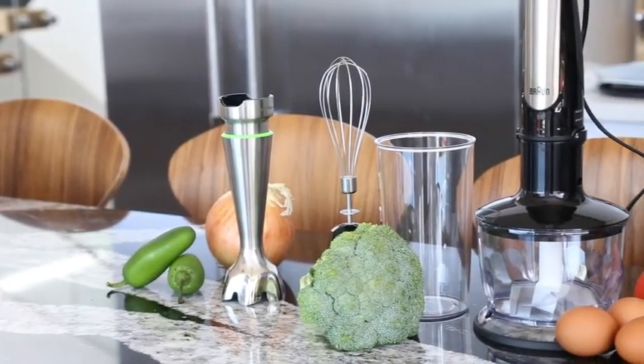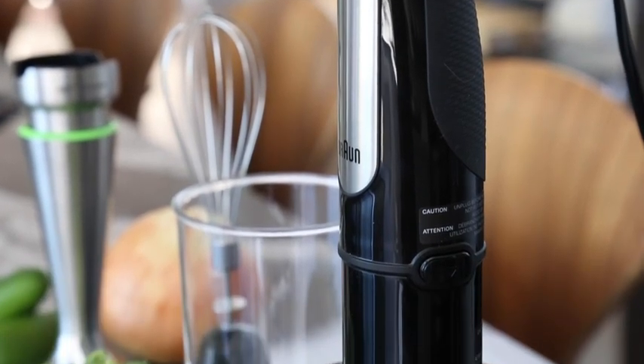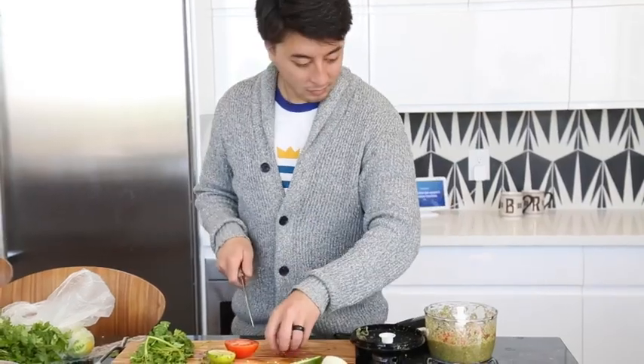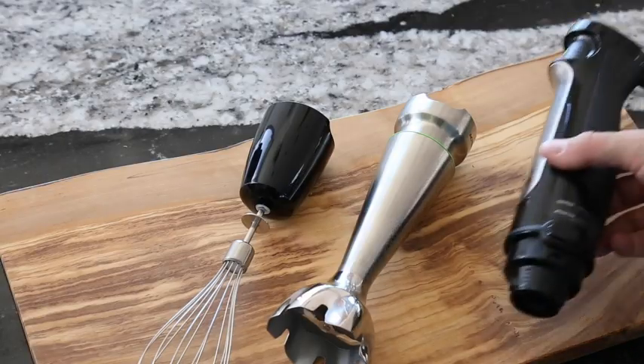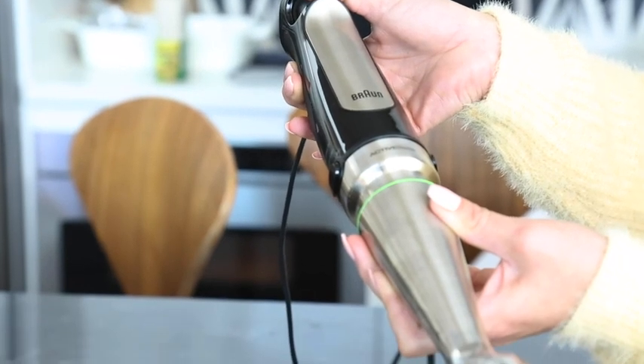Today we're trying out the new MultiQuick 7 immersion hand blender from Braun. The brand markets this three-in-one hand blender as a fast, intuitive, and easy-to-use model equipped with a blending wand, whisk, and two-cup food chopper. This kitchen tool is designed to open up new cooking possibilities.